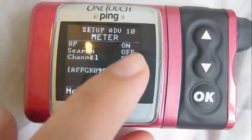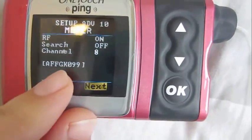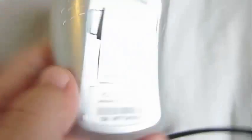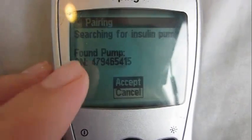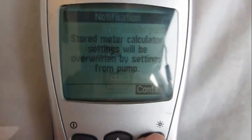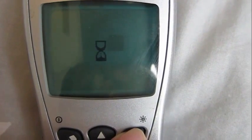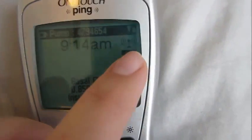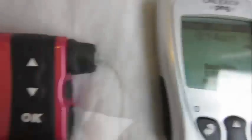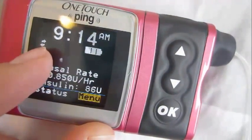Anyway, so now it says the RF is on, which is the search feature. Search is off because it already found the pump — it's on channel 8. And then this is the number of my meter. The serial number is on here, and then my pump's number is here. So now I accept it, and then the pump settings will be transferred over. And that's all — it's connected. It says the pump number at the top. If I go back to my home screen on my pump, that means it's connected to my meter.